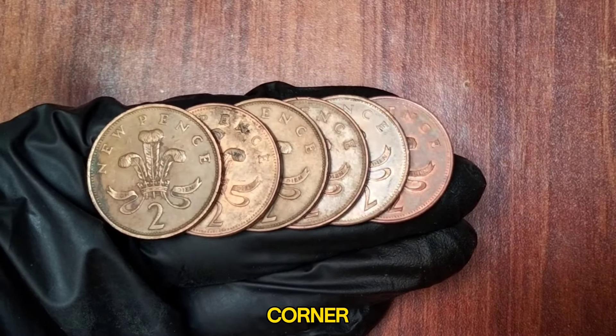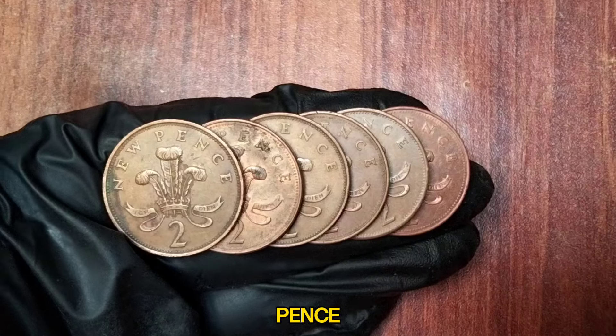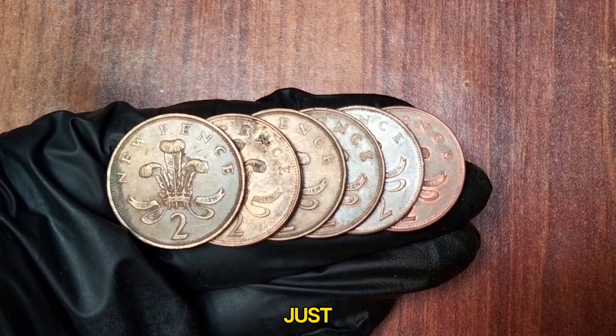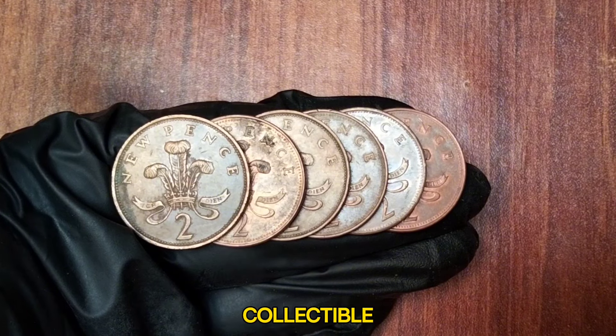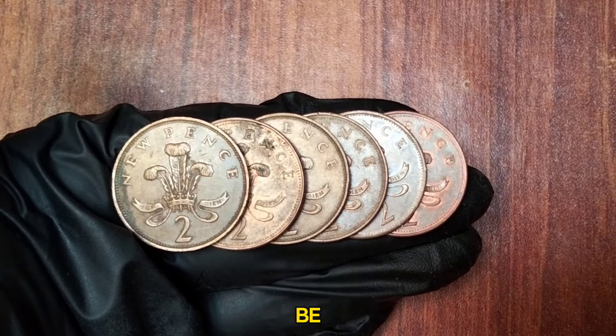Welcome back to Coin Collector's Corner. Today we're diving into the fascinating world of the British 2 New Pence coin featuring Queen Elizabeth II. These coins hold not just monetary value but a rich history that makes them highly collectible. Let's explore the top 6 2 New Pence coins you should be looking out for.